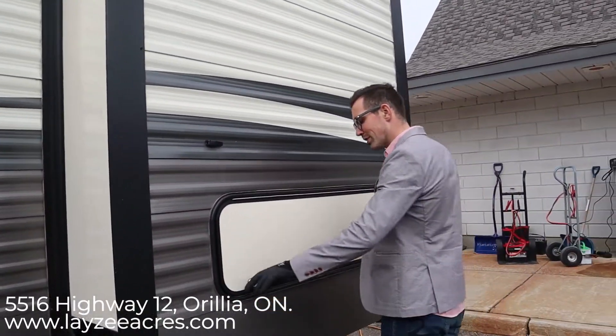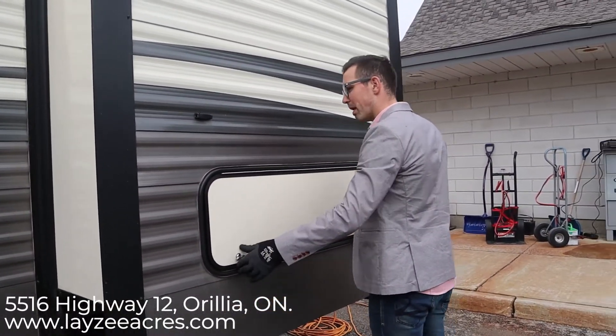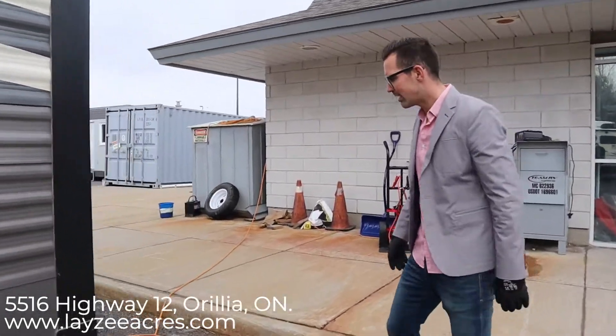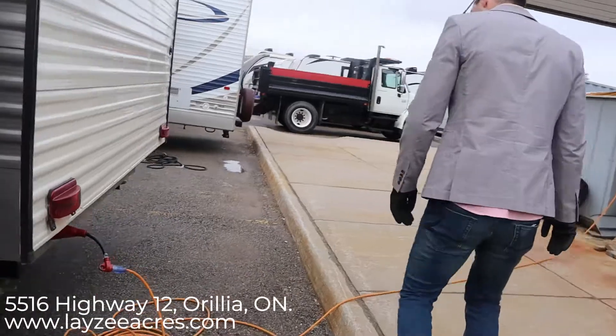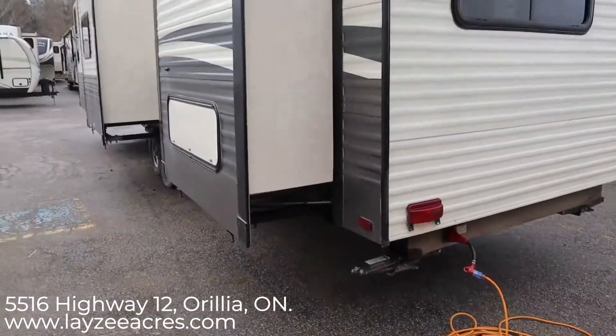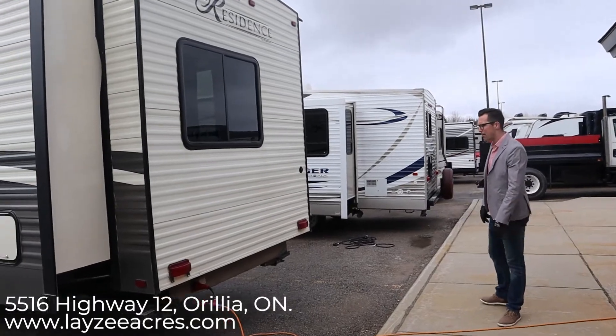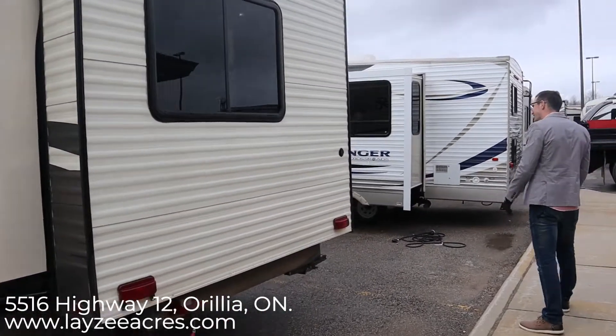Right here is a little bonus storage — I think it's locked — goes underneath our bed. We'll get a better look at that from the inside. It's a 50-amp trailer which is prepped for a secondary AC, though this one doesn't have a second AC. It's something you can always add, but we live in Canada so you probably don't need it.